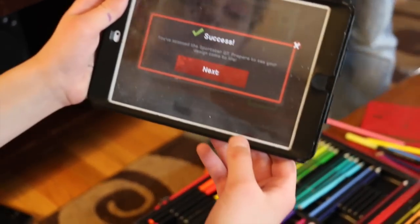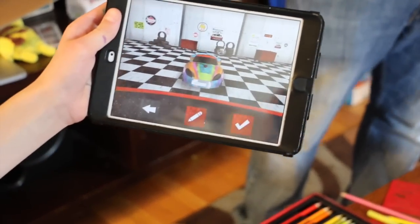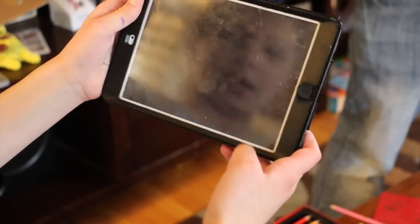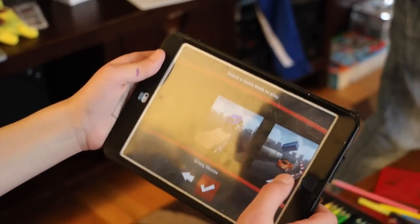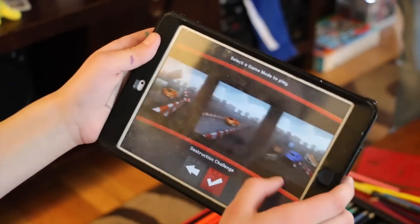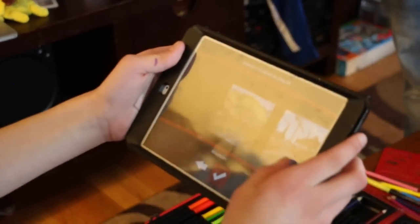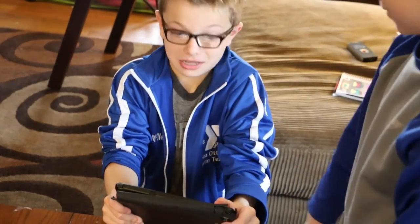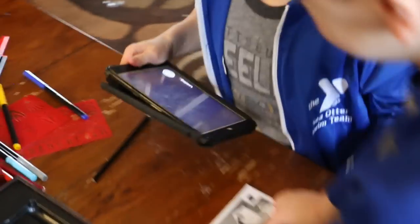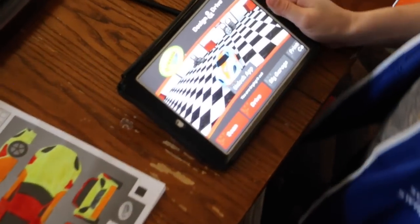It turns green when it's done. It says: 'Scan the sports GT, prepare to see your design come to life.' Hit next — there's your design, William! That's awesome. Let's go for a drive! I can do destruction challenge, time trials, or free drive. Let me see your car come to life, Alex.